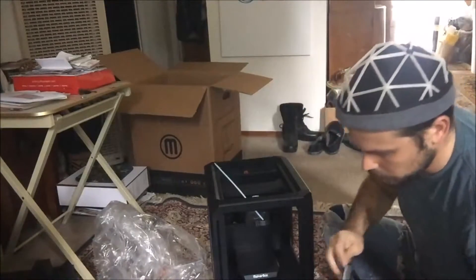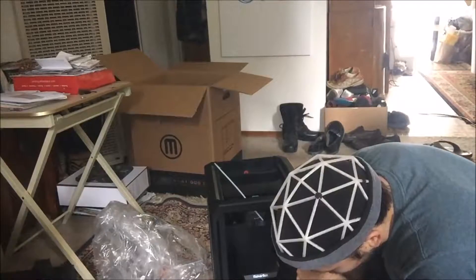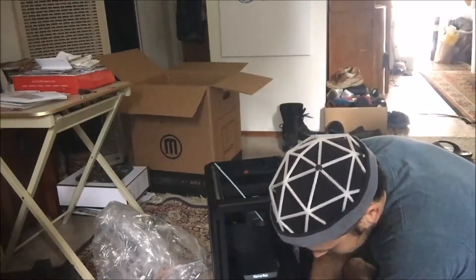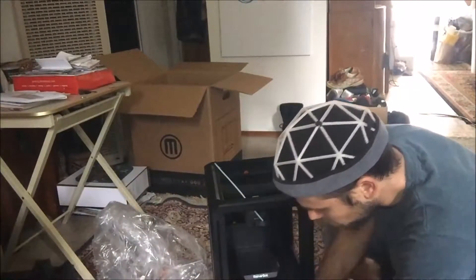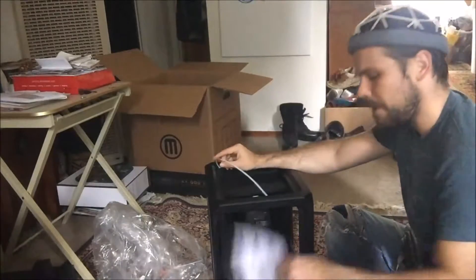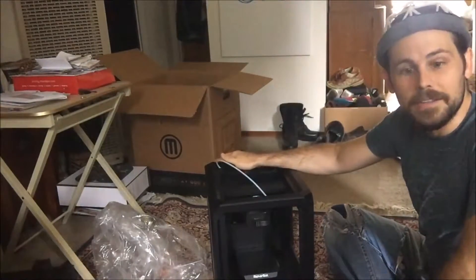Alright — lift out of box, remove foam, remove clips from belt and rod. It looks like there was just one clip. The quick start guide says to insert the spool, make sure it goes through the filament guide tube — this Teflon tube here — then plug into power and power on, connect via USB, and open up the MakerBot app. Well, let's transfer this to my desk and get a test print going.